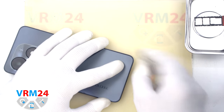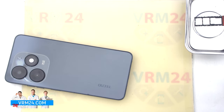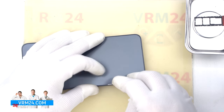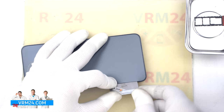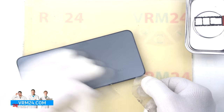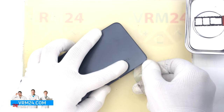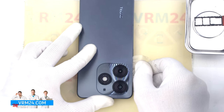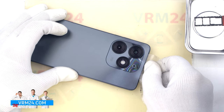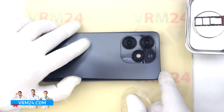The back cover is slightly recessed, so we use a thin sharp tool to lift the edge of the cover and run the plastic film into the resulting hole. We run the film along the edge, cutting off the adhesive layer. Please note that the back cover is additionally glued in the area of the cameras, and we always need to be careful in the area of the side buttons and fingerprint sensor, because in this area cables may be located and they can be damaged.